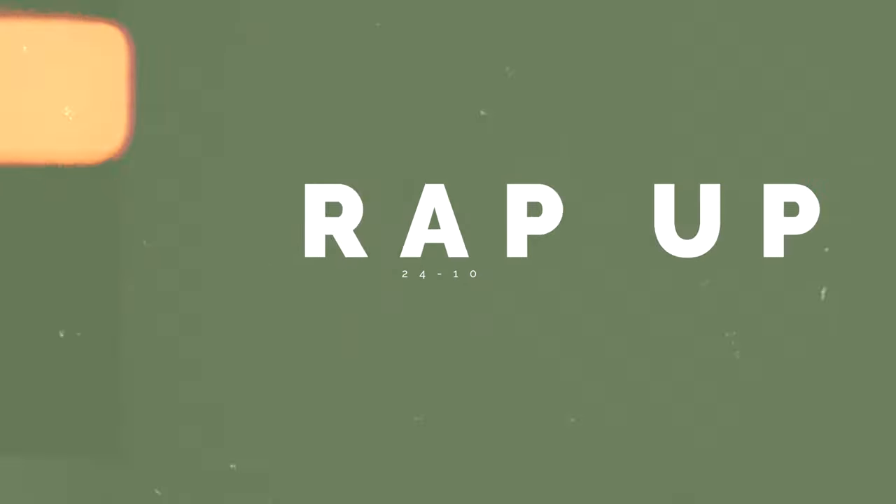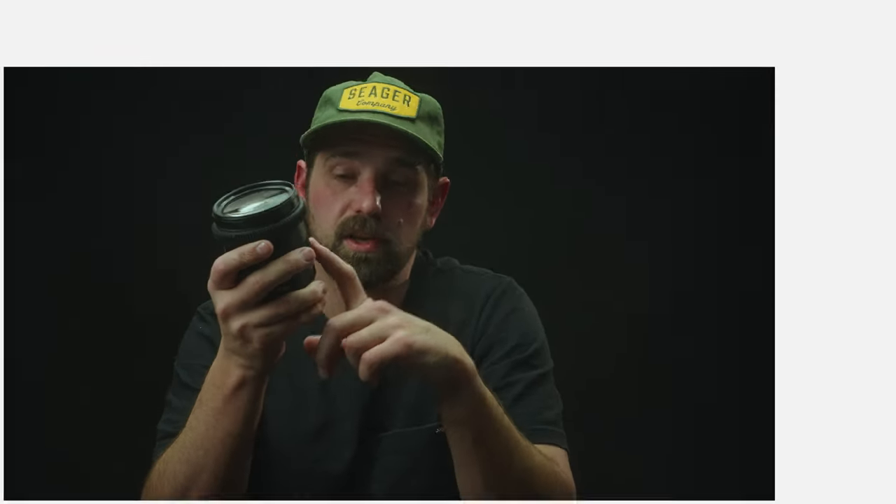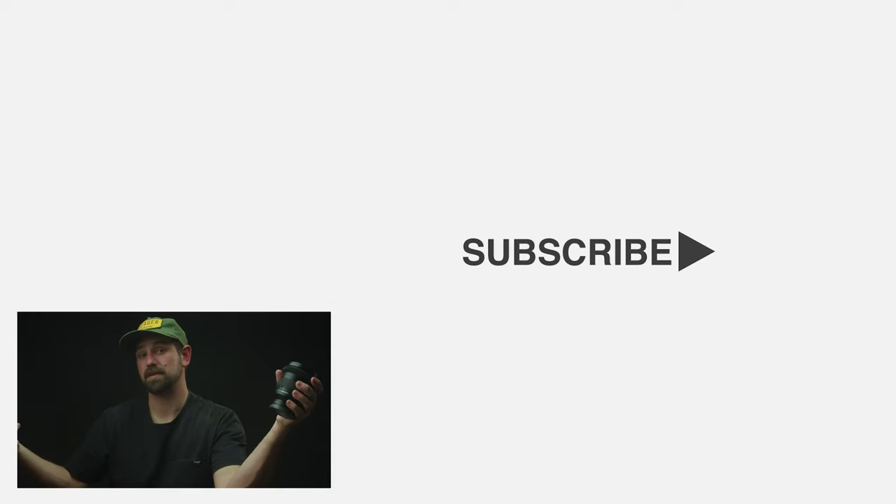So to wrap this video up, the 24-105, in my opinion, is the underdog MVP of professional lenses. It's just such a versatile lens, and this is why I recommend it for most people out there as their first lens or even just a lens in their bag. There are for sure instances where this lens isn't going to be what you need, but I think those are few and far between — they really are amazing lenses. I hope you guys got something from this. Make sure to hit that thumbs up, maybe subscribe if you haven't, and we'll see you in the next one. Thank you for watching. Cheers.